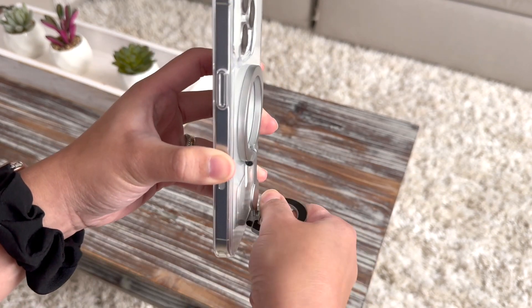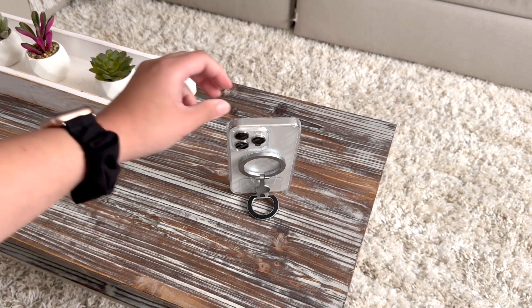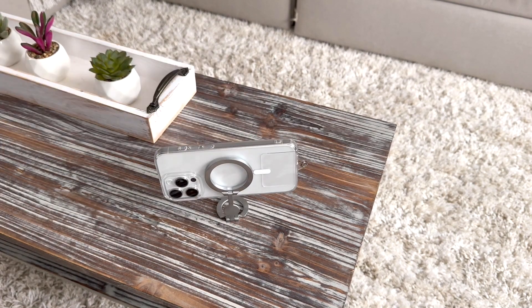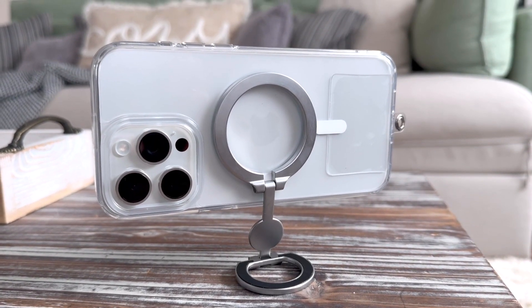I tried to make it stand this way but it didn't work, so I just put it upside down like that. But it does stand up, and you do have the little rectangle things that can help your phone stand.